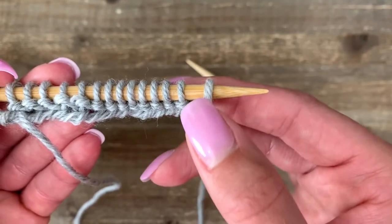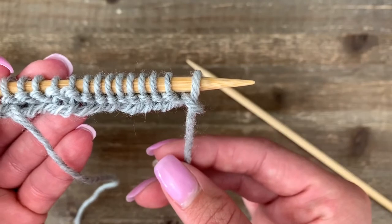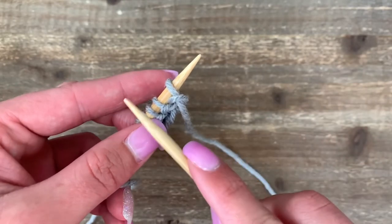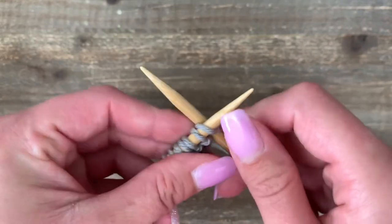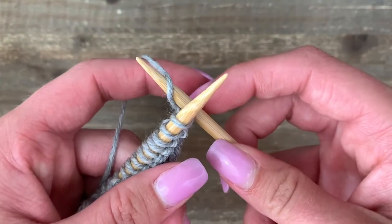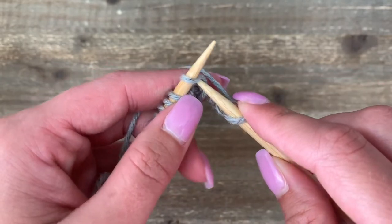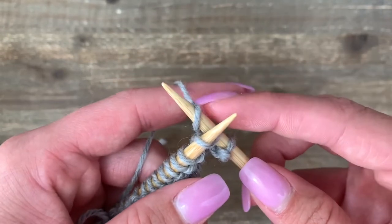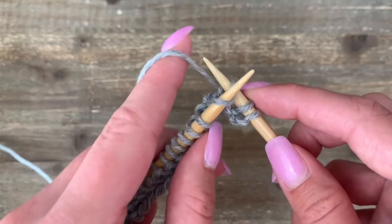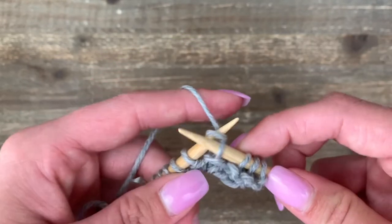One way to prevent this is to always check your first stitch: make sure that yarn is hanging down to the front and that this loop is always pushed down and out of the way. It's going to look a little bit loose, but once you start your next row it will tighten up. The second row and all the other rows begin exactly the same as the first row: go into this first stitch and cross to the back, then grab onto your yarn, come around, pick that yarn, slide down, pull through, and off.